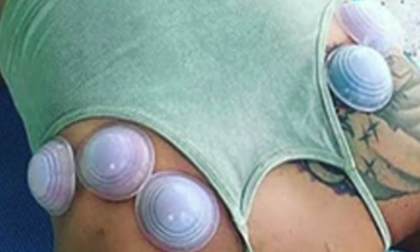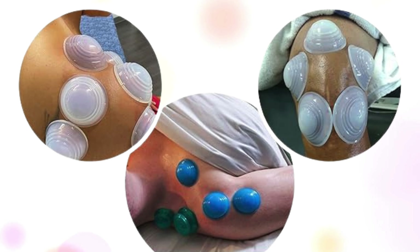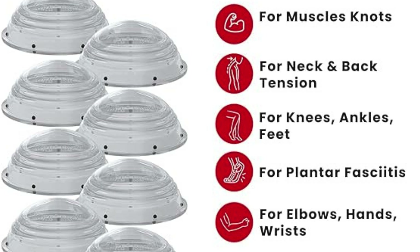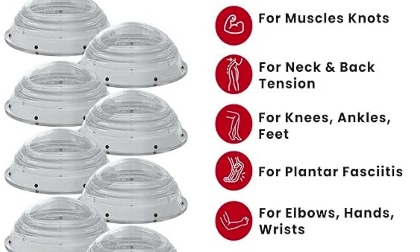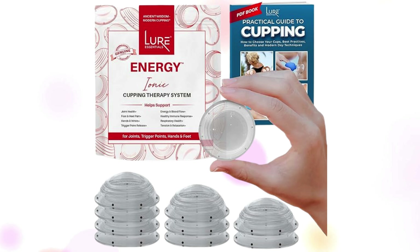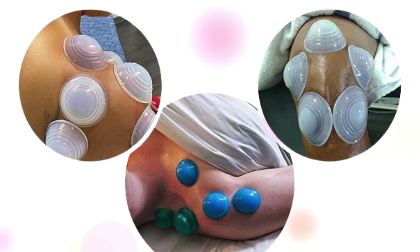Achieve effective cupping therapy on even the most challenging areas, with our cups which stick securely to most bony areas of the body for targeted treatment. Experience the convenience of self-application — easily apply the cups to your desired areas without the need for assistance. Enjoy fast and easy compression, allowing you to create the perfect suction level for your comfort and therapeutic needs in no time.